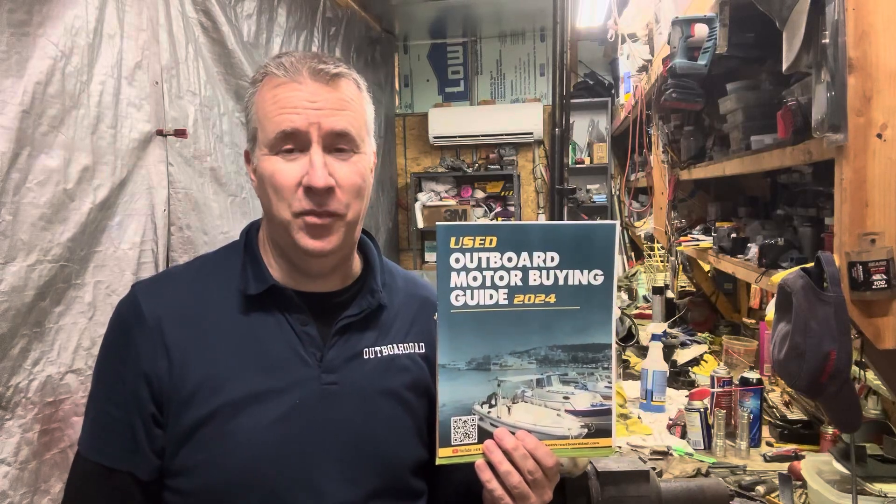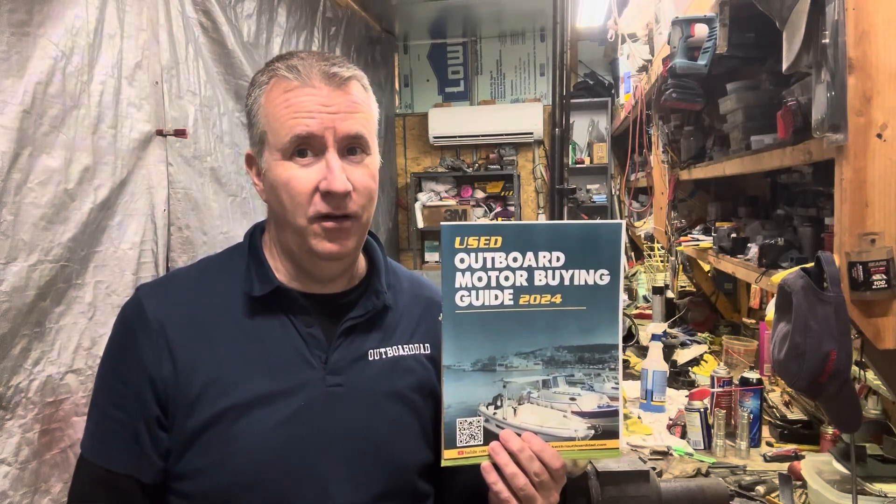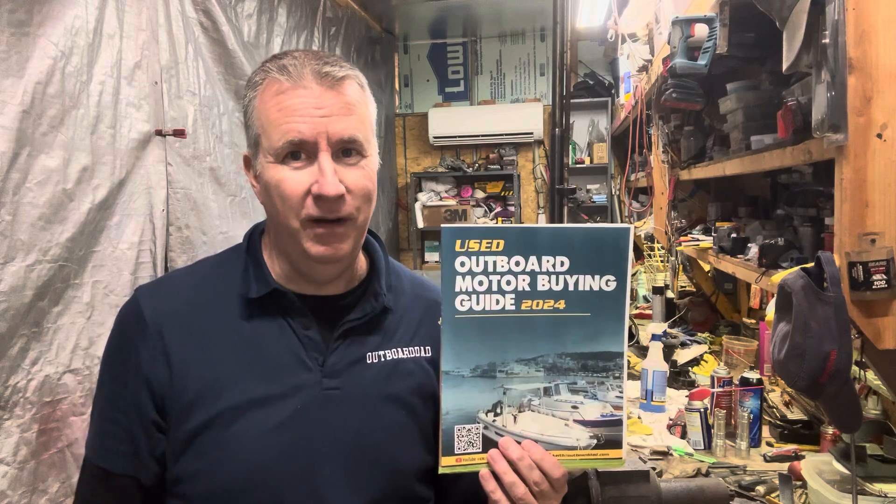Hey Outboard fans, Keith McGowan here. I am the Outboard Dad here to help you have a better boating experience.